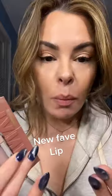Okay, a new favorite lip color for me and my clients. When you want that color on your lips, you don't want it to show up before you. It just matches everything. Let's go.